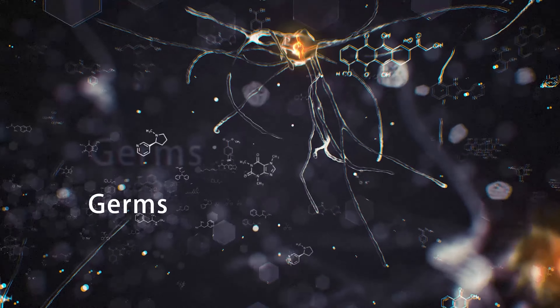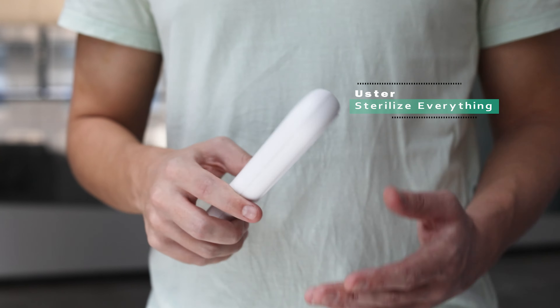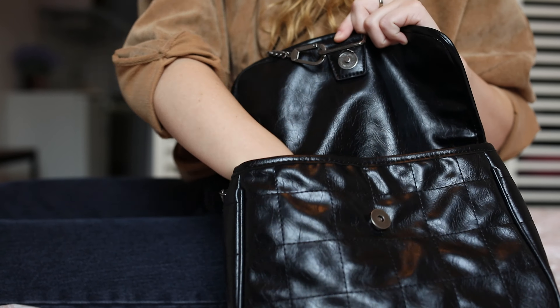Feeling insecure? I know nowadays everyone is feeling a little bit insecure. This is why we want to introduce to you this product. This is Ooster. It is a portable UV sterilizer. We want you to carry it on you anywhere you go.